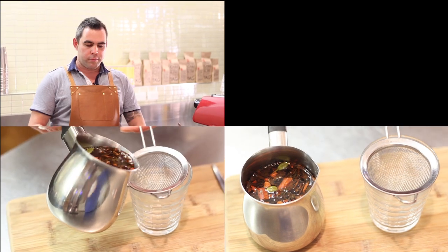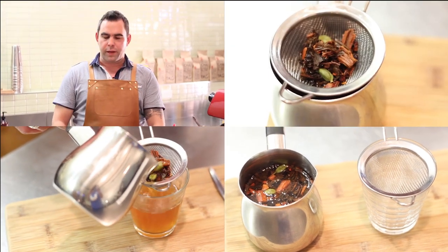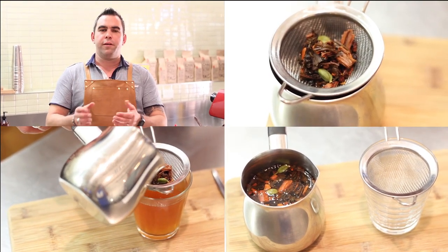So to complete our little ceremony for our black chai, we'll just simply place it on the board again, ready for serving.